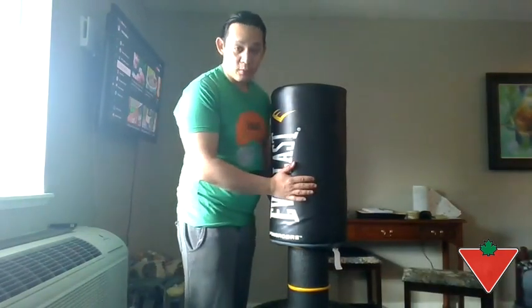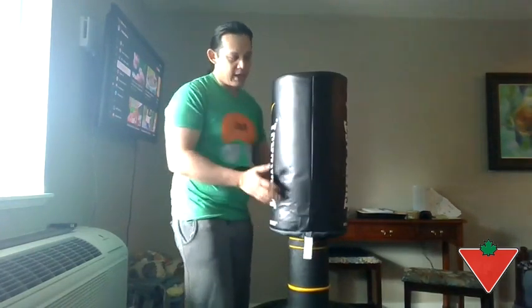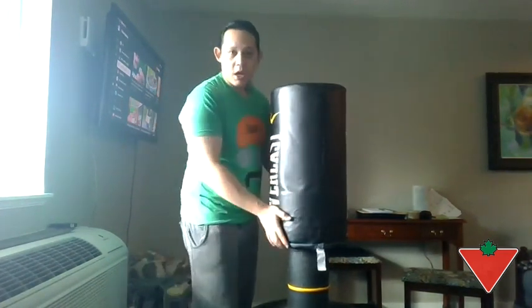It was really stable. I tried the previous model of this one as well, and the one big thing I noticed is that when you were doing high kicks with the older one, the top would pop off, and it would bounce up and down and wouldn't be really steady. This one, not so much.